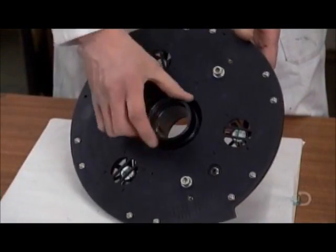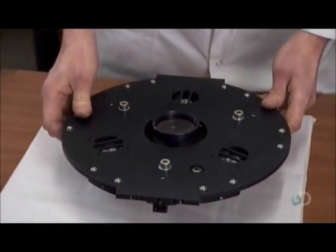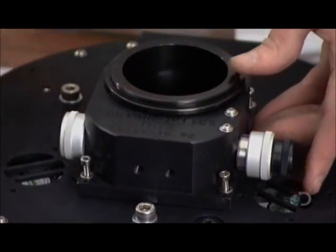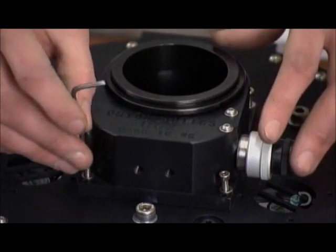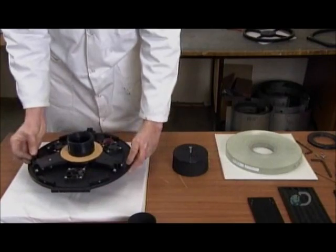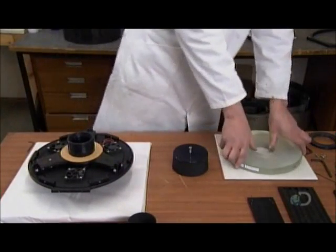Next, a technician screws lenses into the metal housing for the primary mirror. He adds a mount mechanism for the eyepiece, complete with knobs for focusing. He flips over the assembly and slides that precision-made mirror onto the housing.